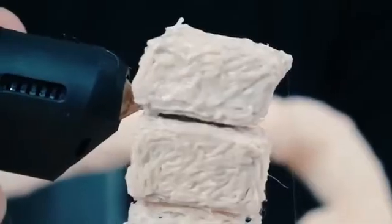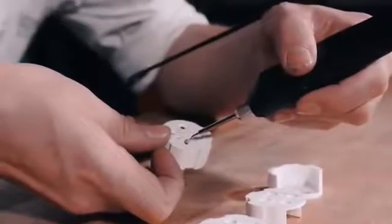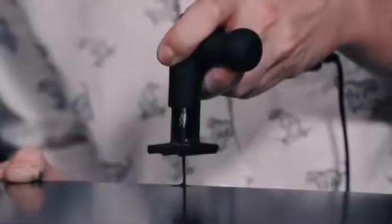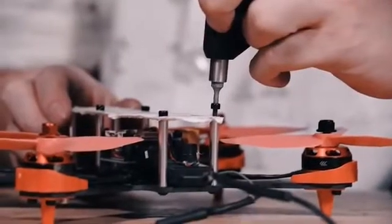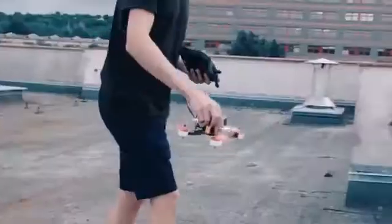Smooth out 3D prints, cut, drill, solder, screw or manufacture your own functioning quadrocopter from scratch. All that with a single tool.